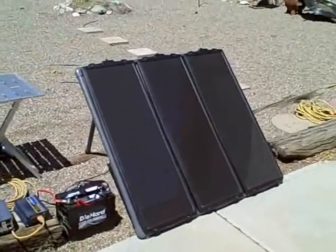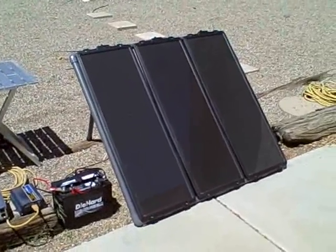45-watt, three-panel set, brand new from Harbor Freight Tools. Really kicks butt.